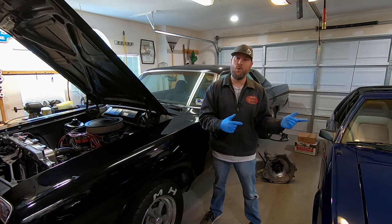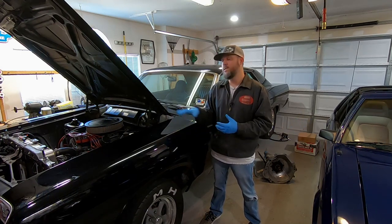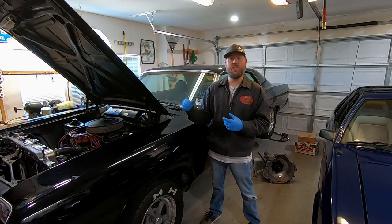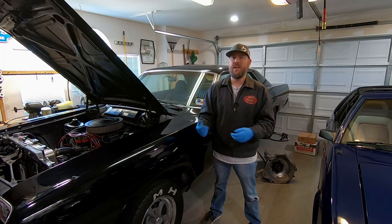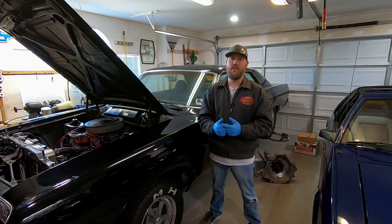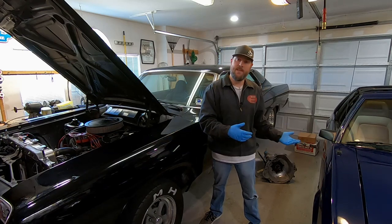In the first part video, we simply pulled the transmission out and checked it out. I discovered some other issues — one being that it always had a leak, but now I think I know why. The extension housing where your tail shaft yoke slides in has been worn out. That slop wore out the seal and transmission fluid has been leaking everywhere. So I've gotten a new seal, a new pan with a new pan seal, and a new filter.